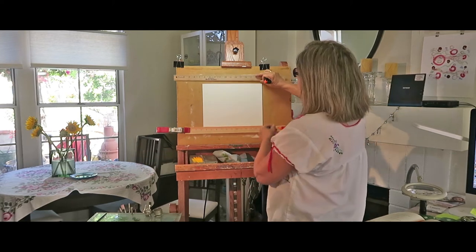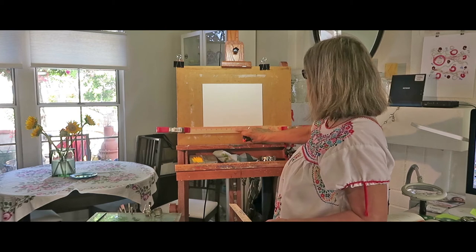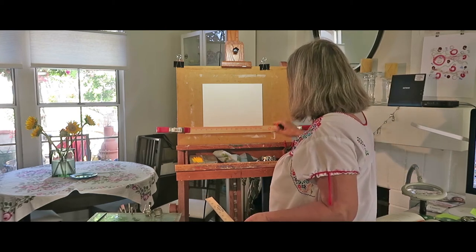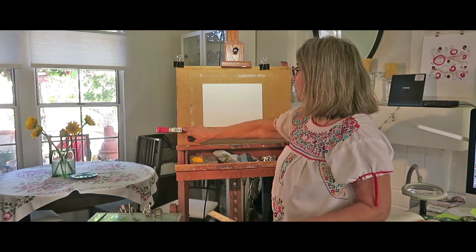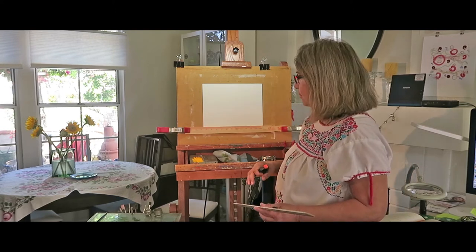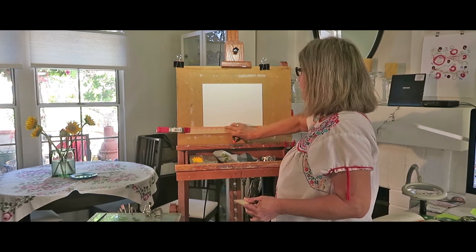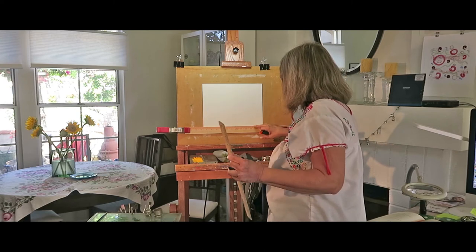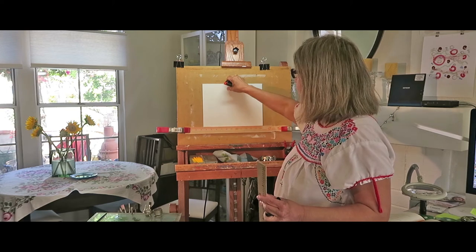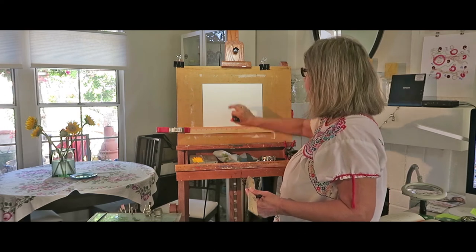It's thin enough so it doesn't cast a shadow on my panel. For the bottom here, this is a paint stick — just one of those you get at the hardware store. With some big clamps from Home Depot, I use these a lot when I'm painting or doing other artwork. It's narrow too, not as narrow as the small yardstick, but still good enough to put on the bottom. This seems a little sturdier for the panel.